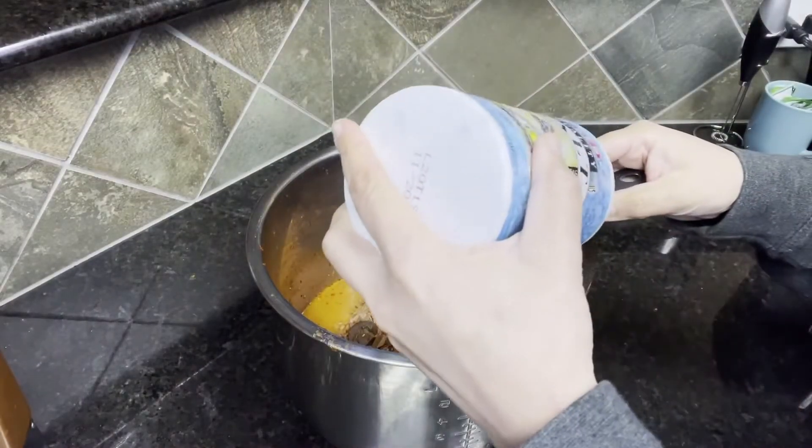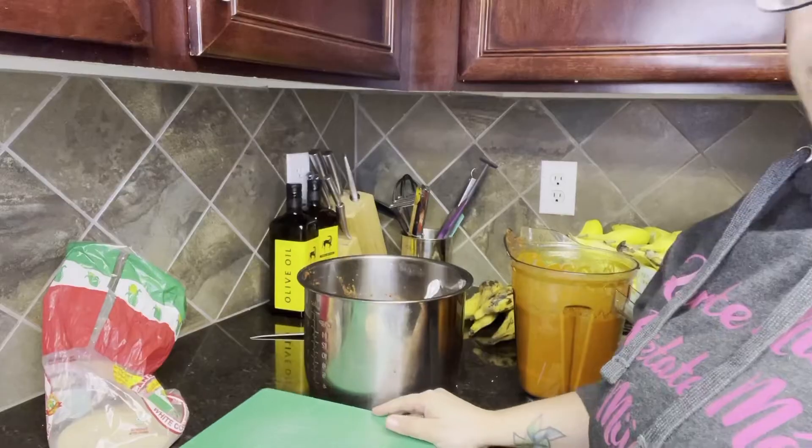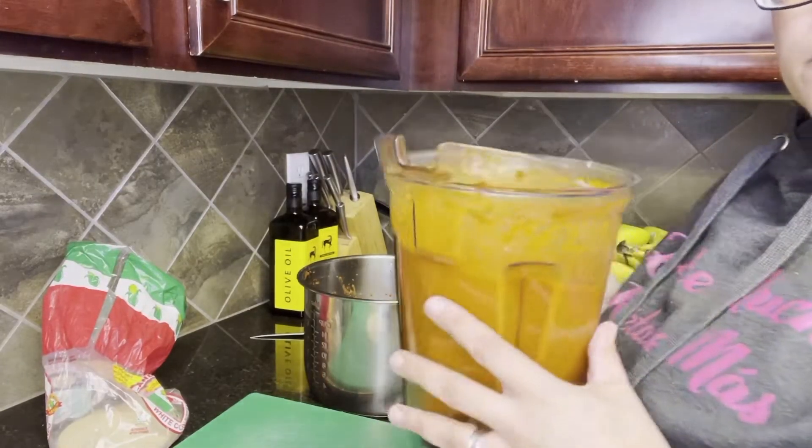Finally, add one teaspoon of salt, or salt it to taste. It is time to start building our birria tacos.